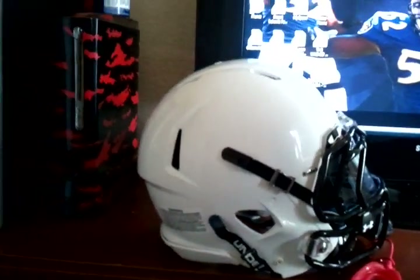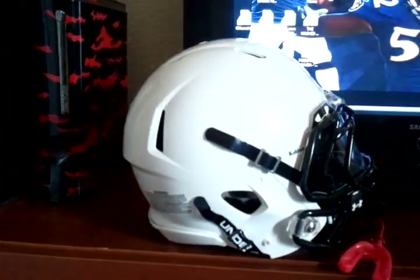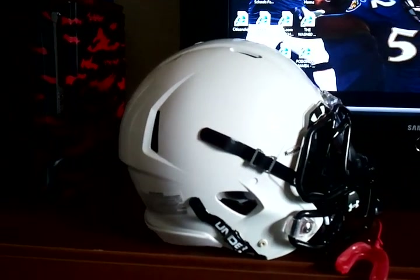We're going to send it to get painted this weekend. It's going to be red with a metallic flake.